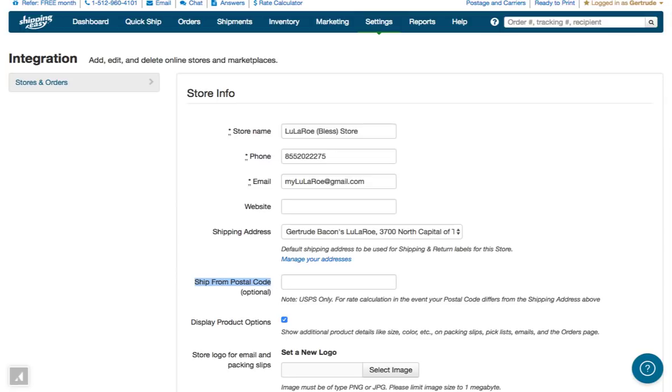If you're shipping from a different zip code than the zip code in your ship from address, then enter the zip code where you're actually mailing from in this ship from postal code field. If that doesn't apply to you, you can leave this field blank.